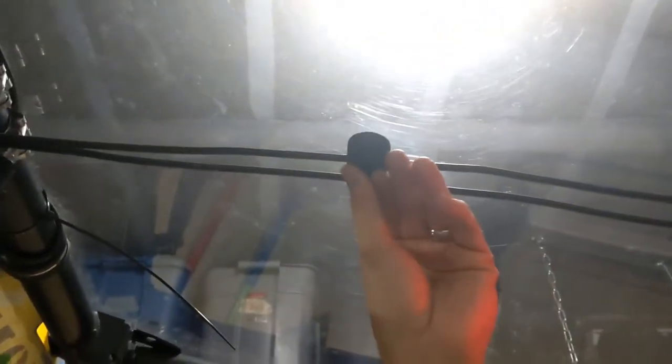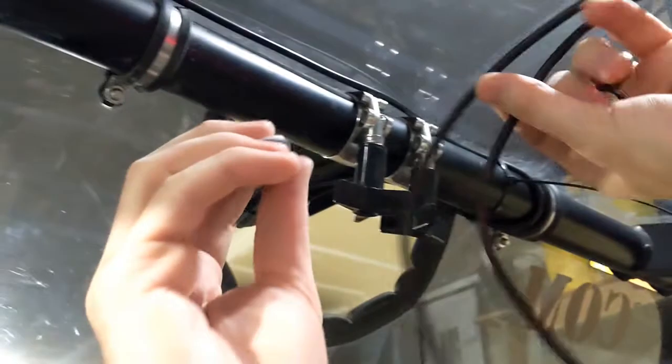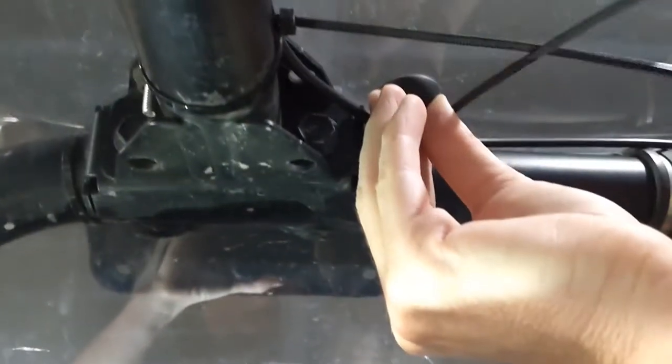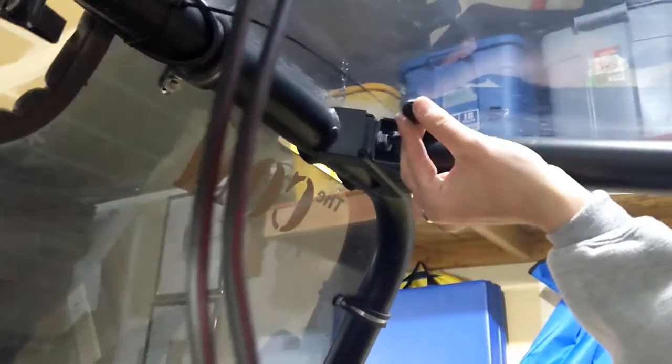Peel the sticky off the cable manager. I've already measured center, so I know that's where this one goes — press and hold it firm for about 30 seconds. Now the cords will split, so I'll put one cable manager here, one here, one more over here, and one more over there, and then we'll be done with the cords.